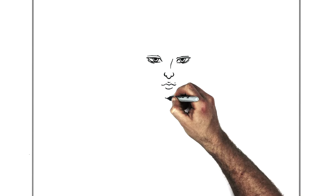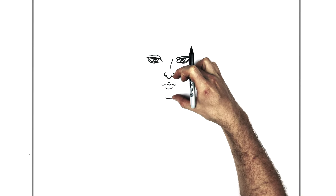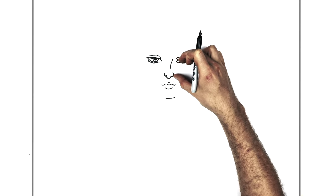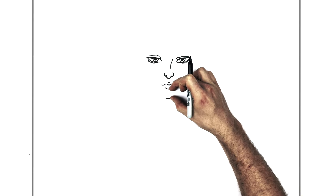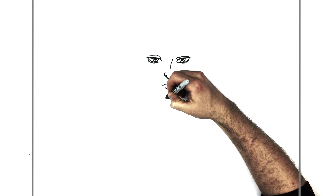His chin is just down here — a pretty flat, square kind of chin. Now you can check your proportions: the nose is halfway between the eyes and the chin. That's about the same distance from the chin to the tip of his nose as from the tip of his nose to his pupil level. The nose is the middle, and the bottom lip is halfway between the nose and the chin.